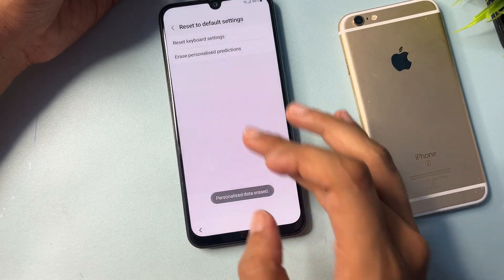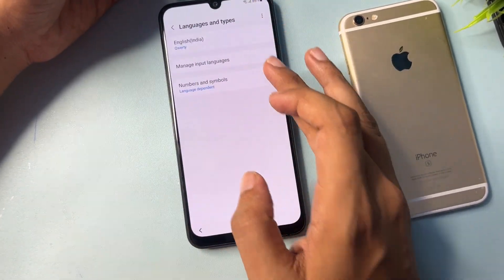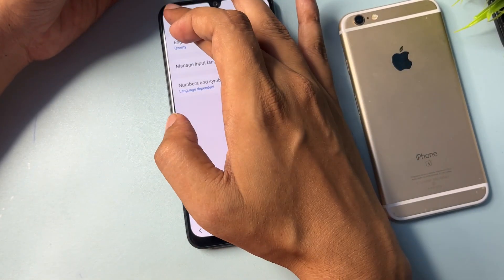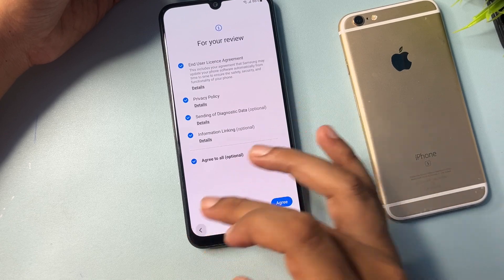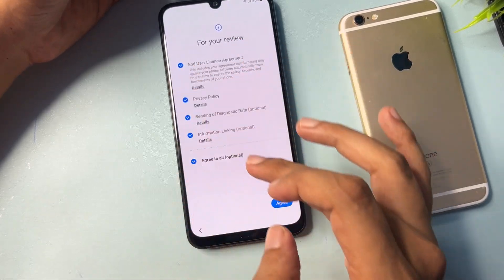Tap Erase to erase personalized settings. Now go back and change the language again — select English (UK). Then press back repeatedly until you are back to the main setup screen.